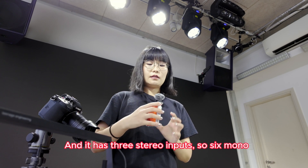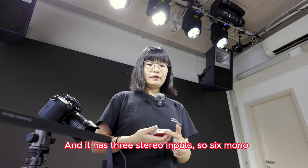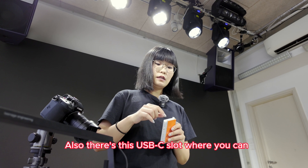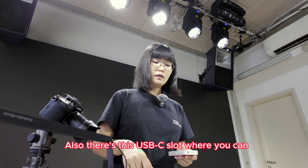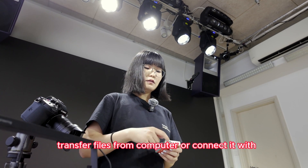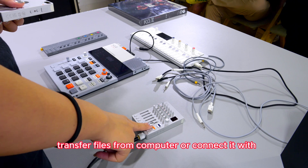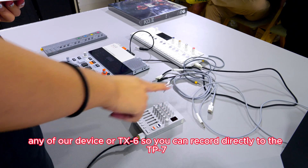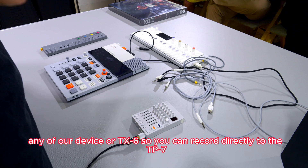It has three stereo inputs, so six mono. There's also a USB-C slot where you can transfer files from your computer, or connect it with any of our devices or TX6, so you can record directly to the TP7.